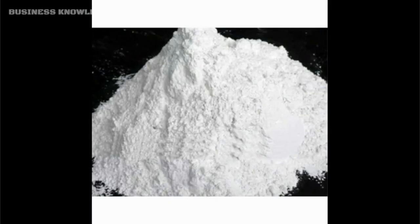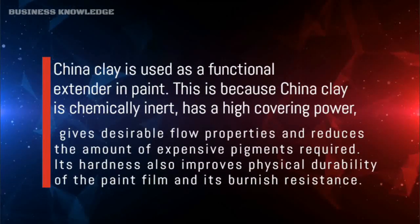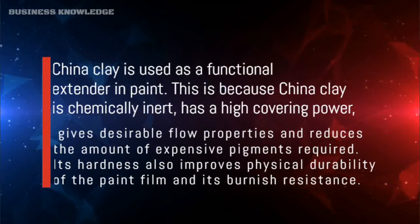China clay is used as a functional extender in paint because it is chemically inert, has high covering power, gives desirable flow properties, and reduces the amount of expensive pigments required. Its hardness also improves the physical durability of the paint film and its burnish resistance.